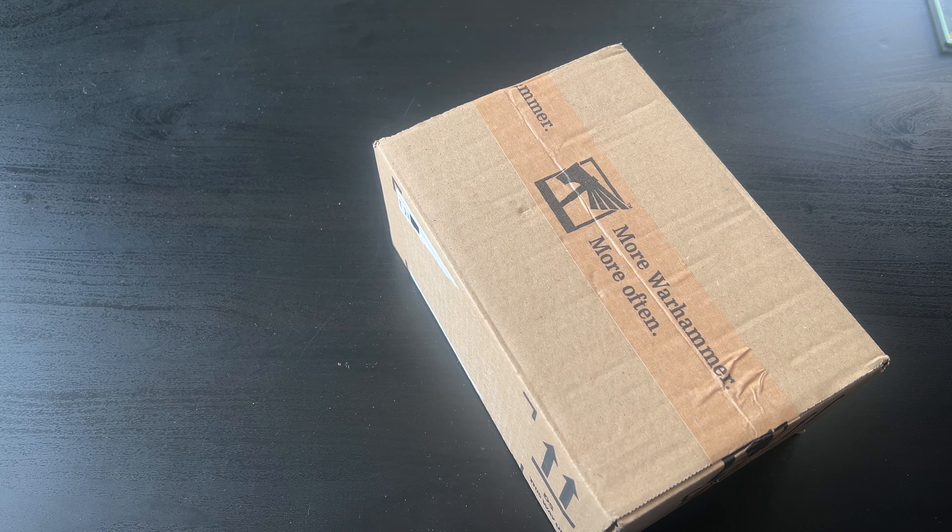Welcome back to the channel. Today I've just got home and received a parcel from Warhammer. I know what this is — it was a made-to-order item. I can't remember exactly when I ordered it but it was quite a while ago, a few months ago. Let's take a look and see what we've got. That's the paperwork — boom, throw the box down. It is the UFAC Blackhawk. I've probably butchered the name completely, but yep, that's what I've just received.